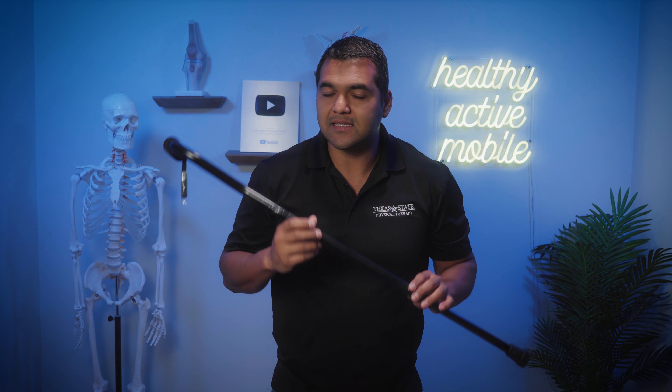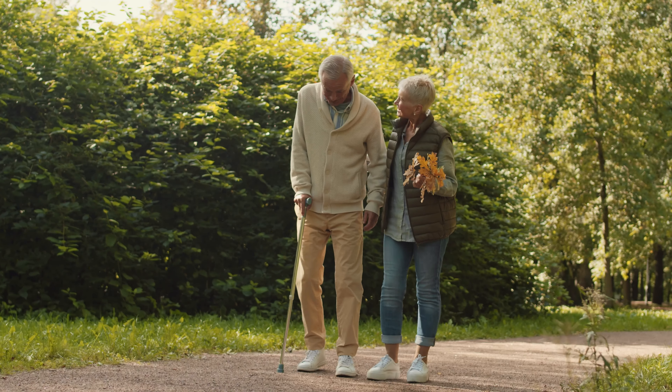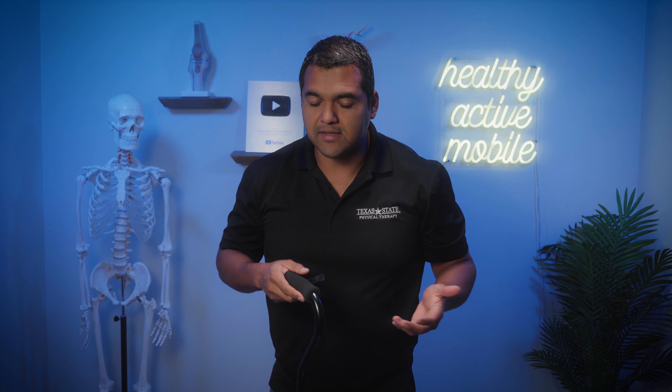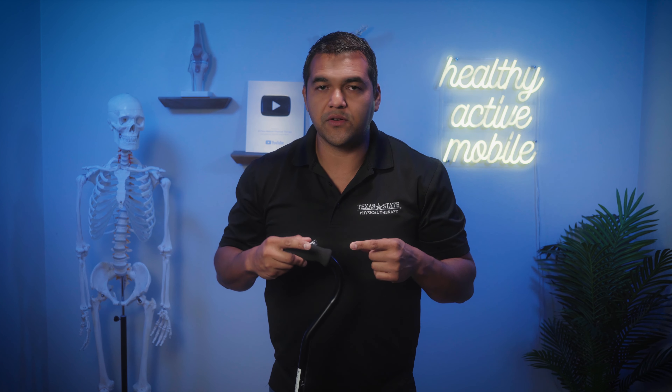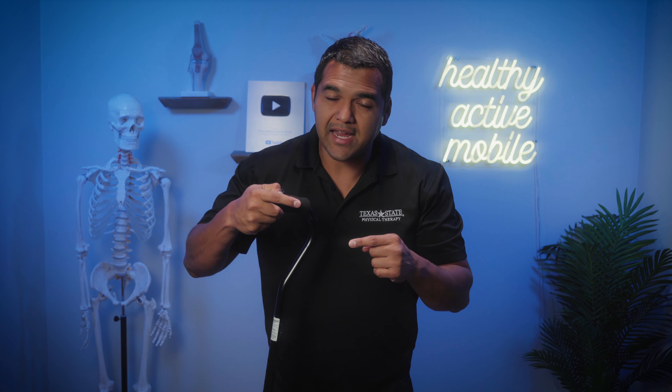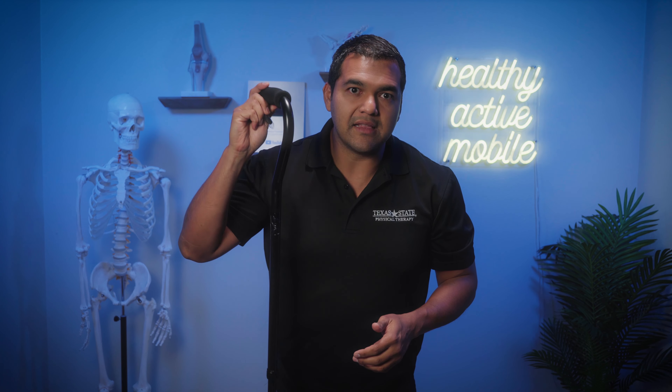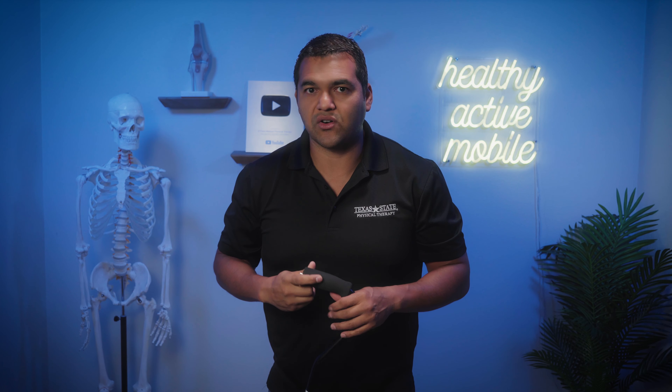The second way to get relief is by using a cane. If you don't already use a cane and you're having problems, especially with being on your feet and walking, holding a cane on the same side as the shorter leg — whether it's your operated leg or not — tends to offload that shorter side. When you're walking, there's a slightly increased distance for that foot to reach the ground, and leaning on a cane reduces the impact on that side.